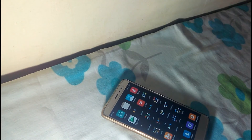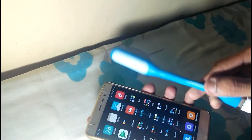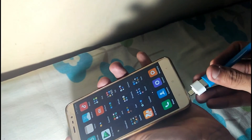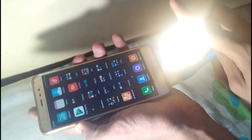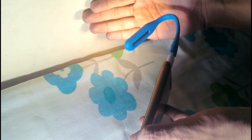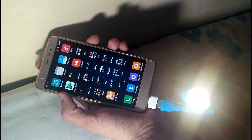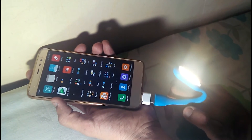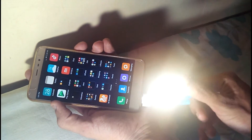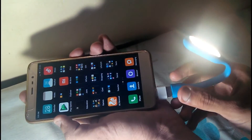Next up, I've got this USB LED light — it's really amazing, let me show you. It's pretty good! You could use it if you want to take selfies at night time — this is really a good gadget for you guys. Really a good gadget! Let's go on with the next one.